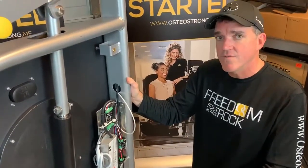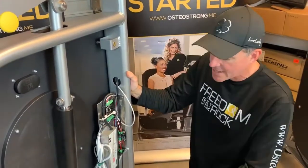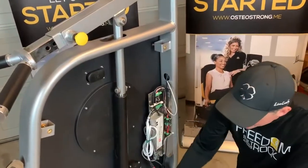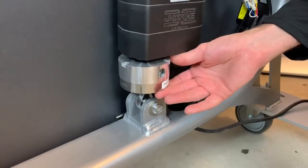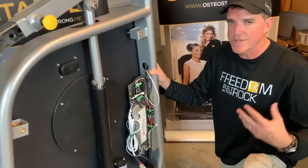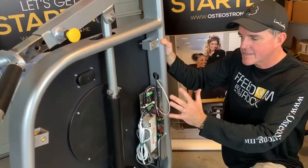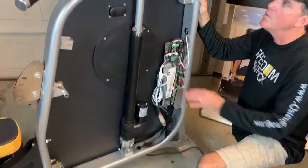That's the high-level overview of what to look for. Other things that may go wrong include failure in any one of the three main components: the control box, the actuator arm — which moves the equipment around — and the load cell, which registers the force being applied. We've had to replace a couple of control boxes and one actuator arm across all spectrum units. All spectrum equipment has the same internal components: an actuator, a load cell, and a control box.